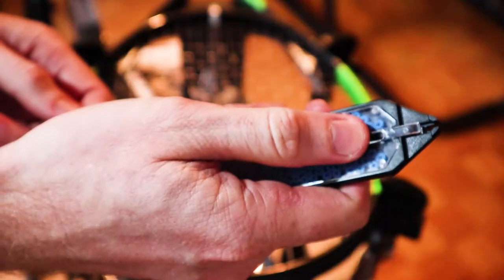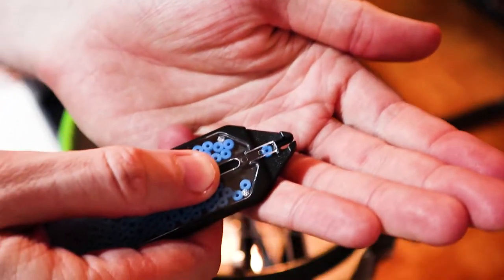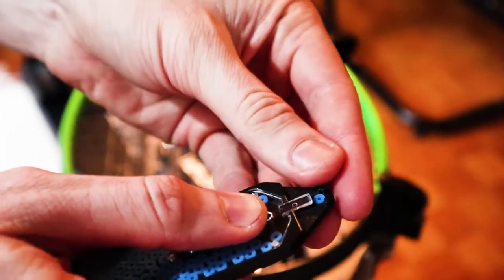You can get string savers like this, or any other brand, in pretty much any better-stocked tennis shop. For this video I'll be using the blue Wilson string savers, which look like this.